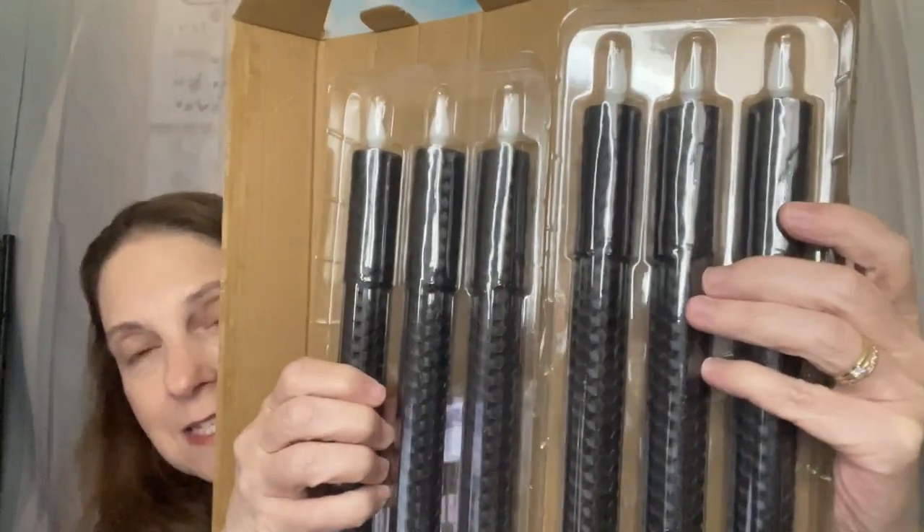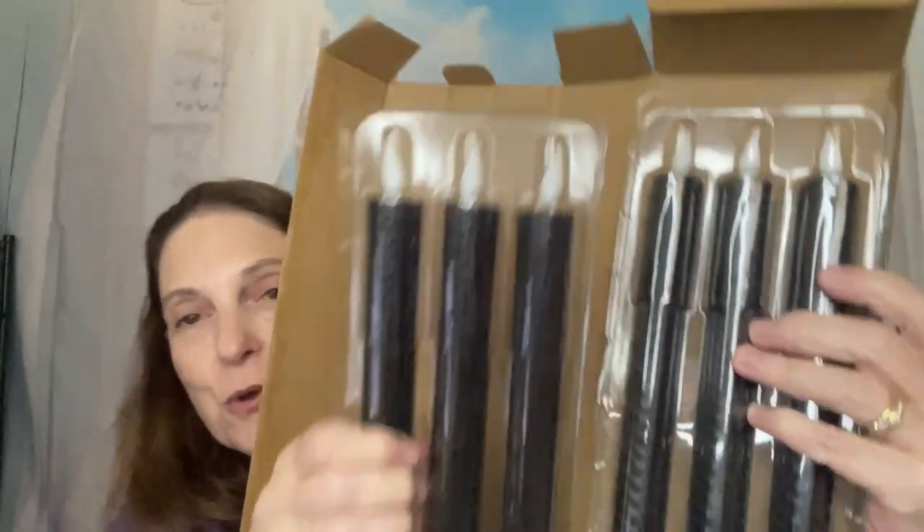These are completely flameless and you've probably all seen these type of things. You get the remotes — two of them in fact — and inside this package you get six candles. They're called Punase, P-U-N-A-S-E, black flameless taper candles. They're 9.7 inches, real wax honeycomb LED candles, battery operated with remote and timer. They're black candlesticks with flickering warm white light for room, home, table, Halloween decor, and you get six pieces.